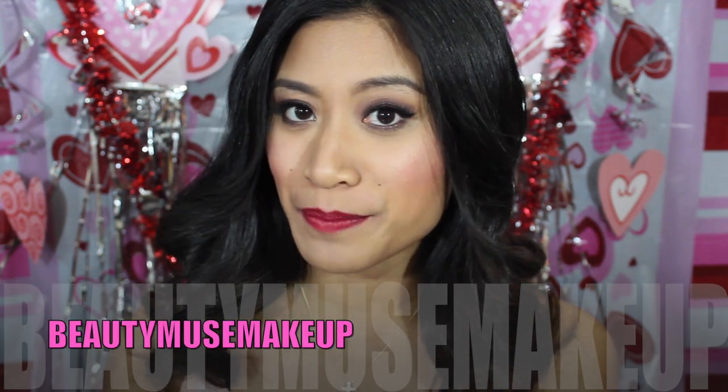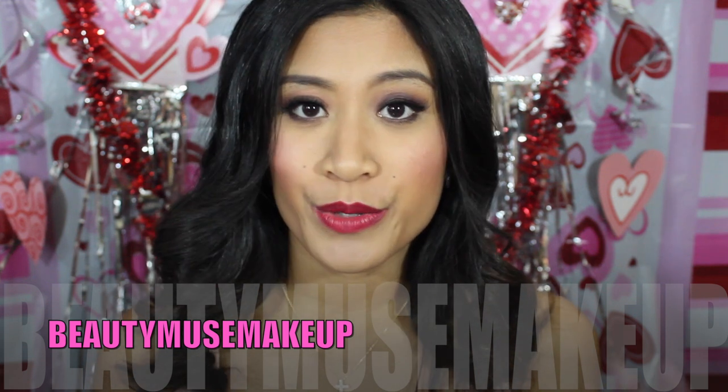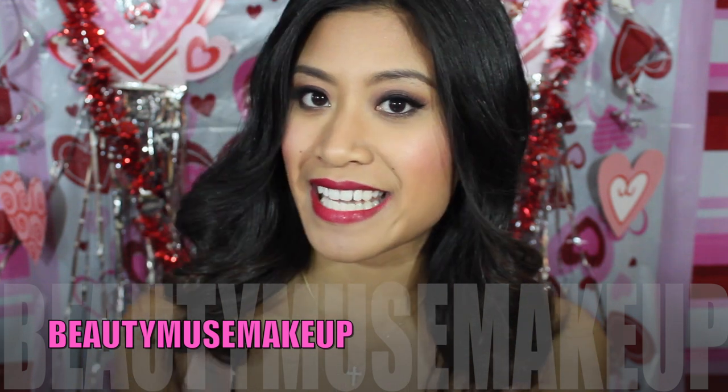Today's video is going to be a special collaboration between myself and my good friend on YouTube. Her name is Vena May and her YouTube channel is Beauty Muse Makeup. We are so excited to share our Valentine's Day makeup look ideas. For this video, I did a romantic smoky eye kind of look with a pop of color on the lips. I actually used this look in one of my previous videos and some of you requested a tutorial.